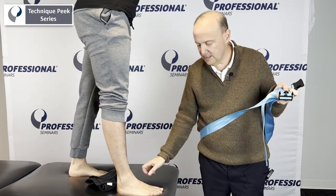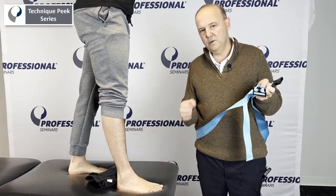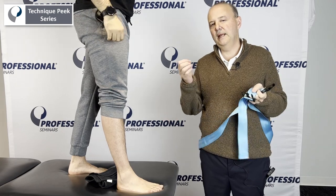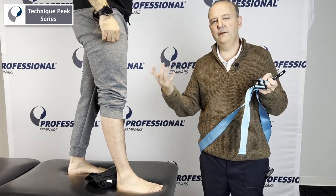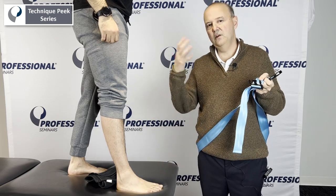What we're trying to do is take the talus and go posteriorly using mobilization with movement. Mobilization with movement is an active technique — the patient does an active movement, and it's a pain-free motion. We're trying to gain dorsiflexion.